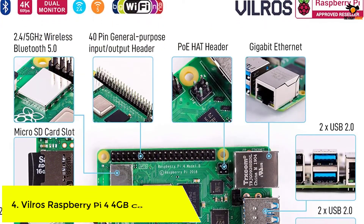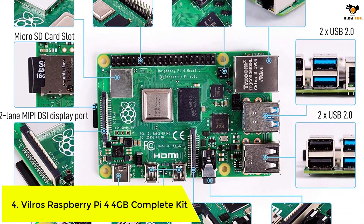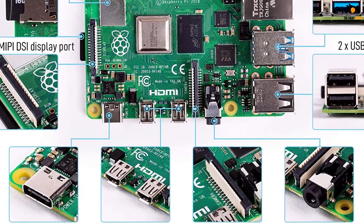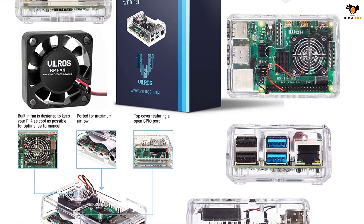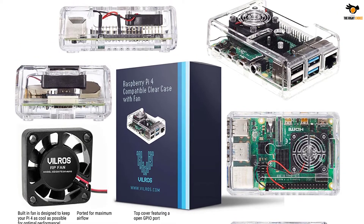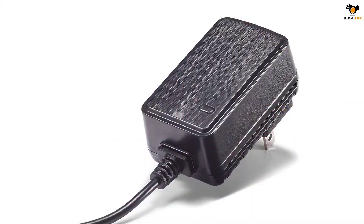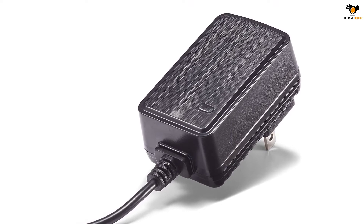Number 4: Vilrose Raspberry Pi 4 4GB Complete Kit. The next kit in the list is from Vilrose and is called the Vilrose Raspberry Pi 4 Complete Kit. It is the best Raspberry Pi starter kit for hobbyists and beginners who face difficulty in crafting wonderful project designs. The Raspberry Pi 4 Starter Kit comes with a variety of components and a starter guide for beginners for assembling the various components in a project. The SD adapter included helps to transfer data from a PC to the included micro SD card, making it more reliable.